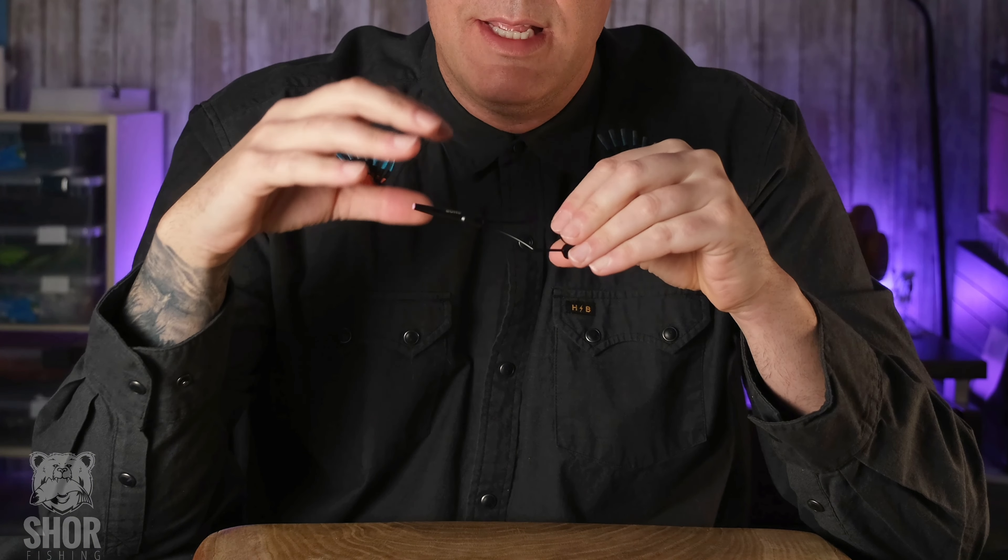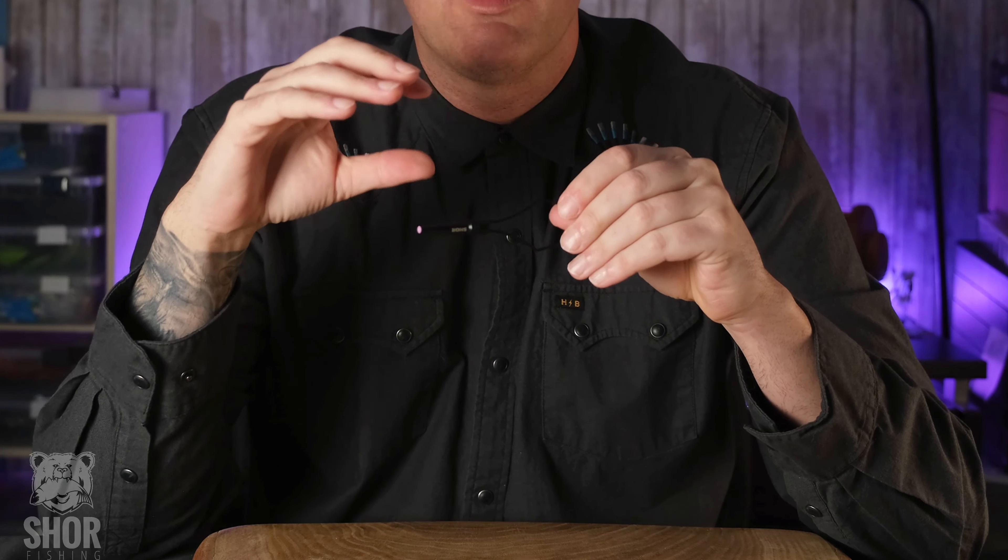Another benefit of this bobbin is you don't have any more awkward spools or even cards in hand as you're tying material onto your hook. Even carded material you can just take off the card, load it on a spool, and then put the spool in this bobbin.